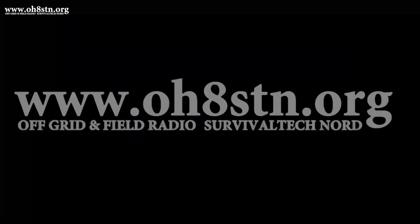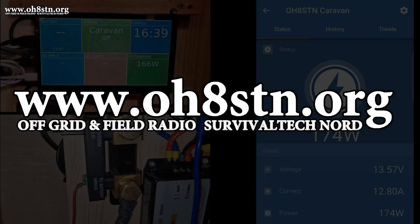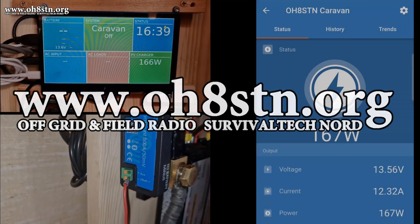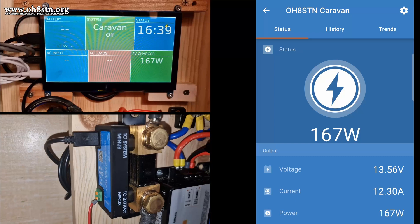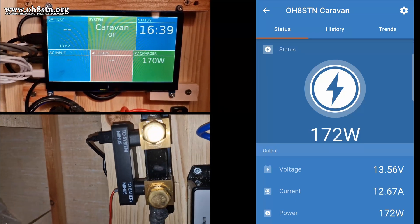So now that you have some context, I'll let you finish the rest of the video. All right guys, let's go. A shunt allows us to see the load on the system. It allows us to see the incoming current or voltage from our solar panels and the load or the current being used by the system.